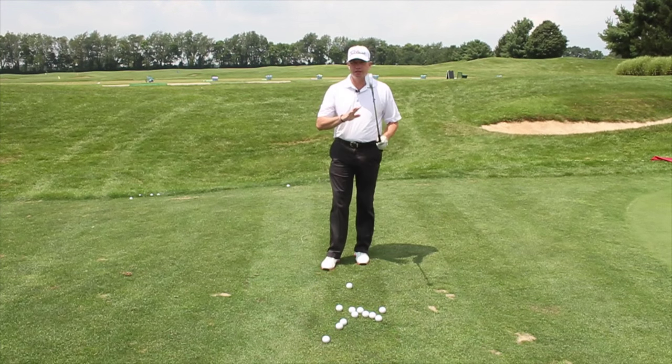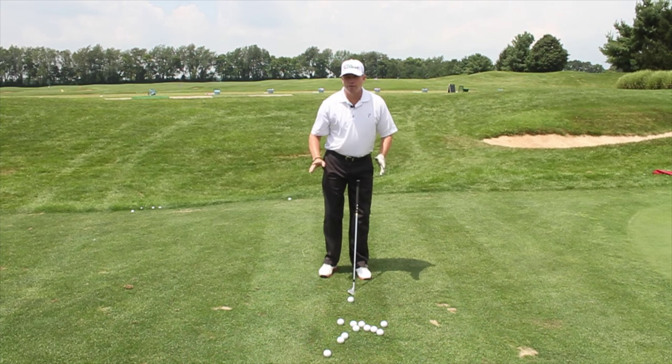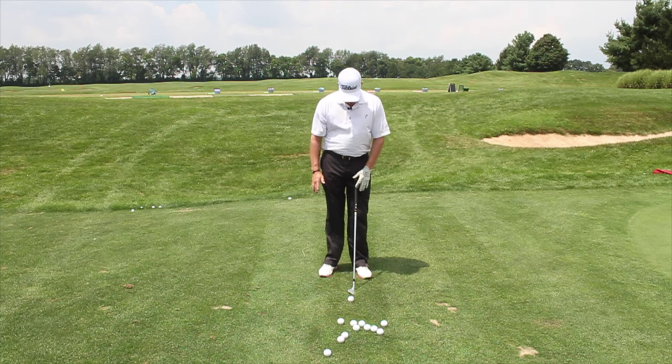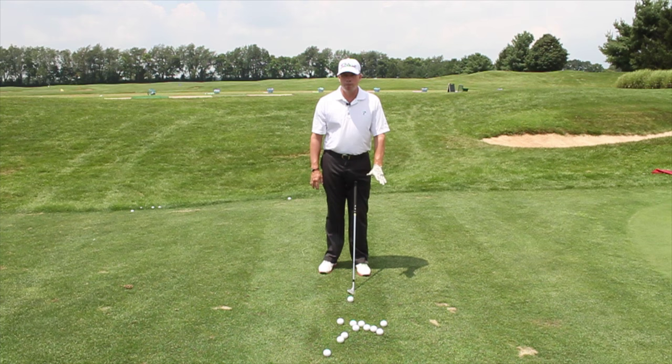For the high — and I'm just going to demonstrate this without a ball — we're going to have a narrow stance. Our weight's always going to be a little left. We're going to have the ball more towards the forward of our lead foot. You'll notice there's not much shaft lean here, so there's a little bit more loft to the club.